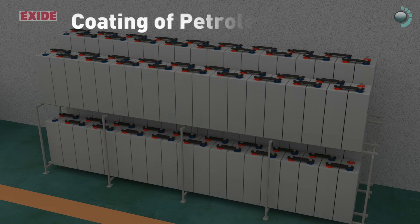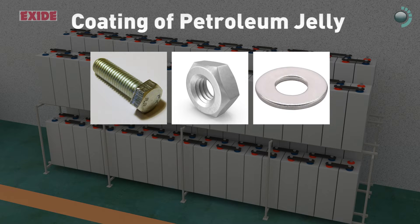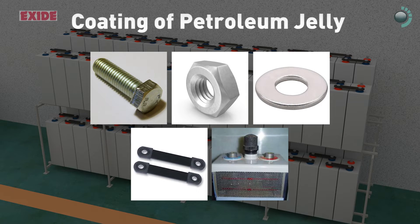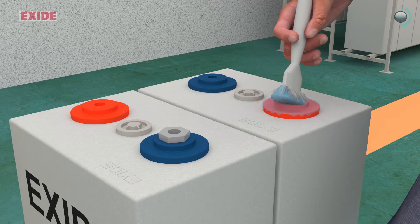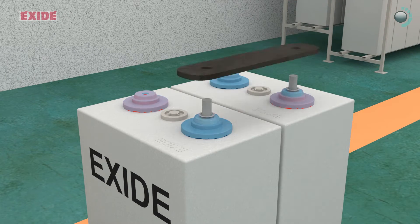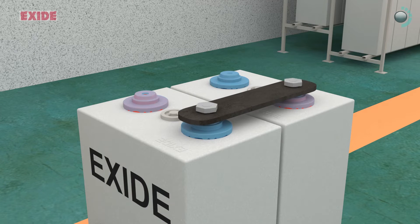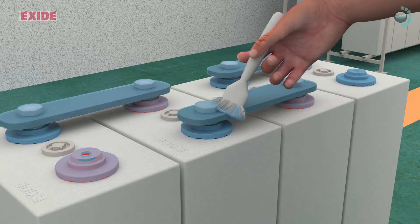Apply even coating of petroleum jelly to the bolts, nuts, washers, connectors, and terminal pillars. Apply petroleum jelly to the terminals and connection points and tighten the bolt connectors firmly as per instructions in the manual. After bolting up the cells, smear petroleum jelly over nuts, bolts heads and washers.